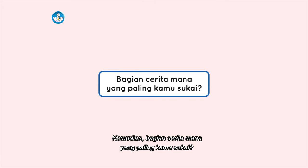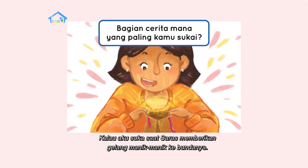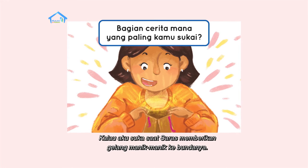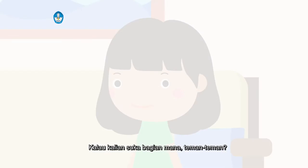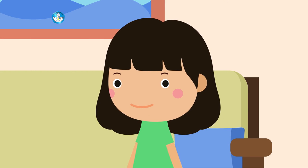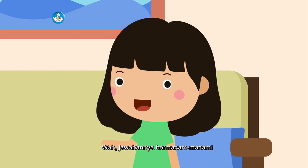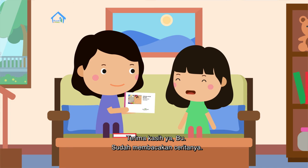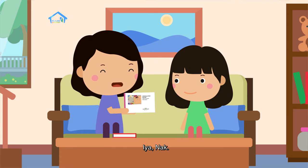Kemudian, bagian cerita mana yang paling kamu sukai? Kalau aku suka saat Saras memberikan gelang manik-manik ke Bundanya. Kalau kalian, suka bagian mana teman-teman? Wah, jawabannya bermacam-macam. Terima kasih ya Bu, sudah membacakan ceritanya.